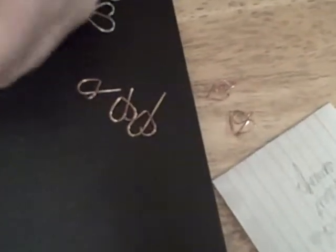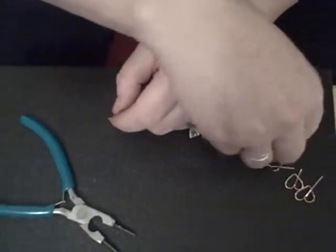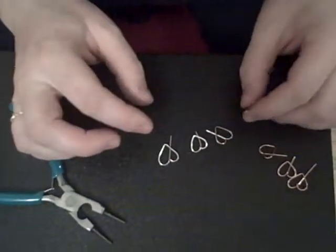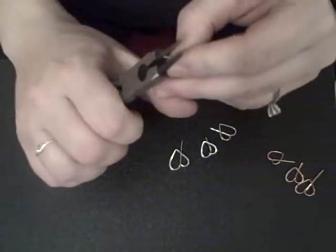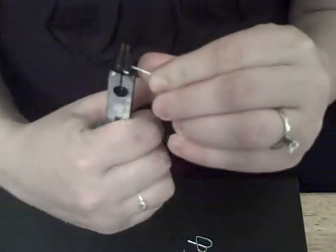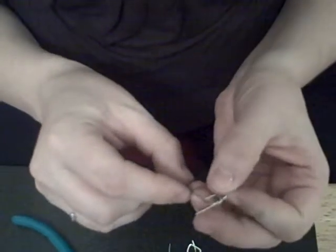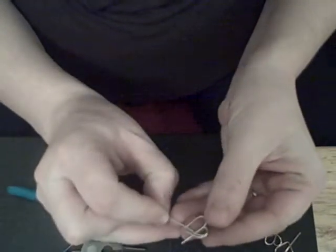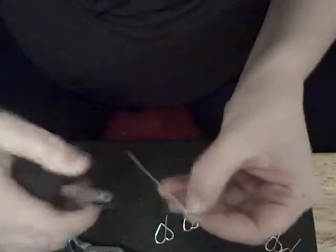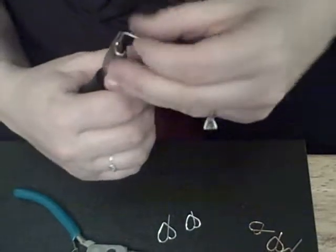Now I'm going to do the sterling silver wire, and you just clean it. Because this is sterling silver wire, I'm going to copy one of these as an example. I grab this, put it down and around, and then I make sure that it's the same size. I adjust it to that, and that's when I know when to turn it up — I grab this part and turn it up.